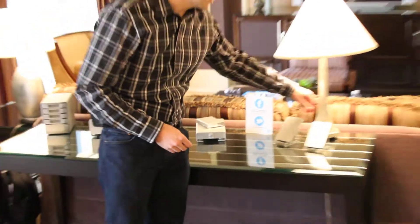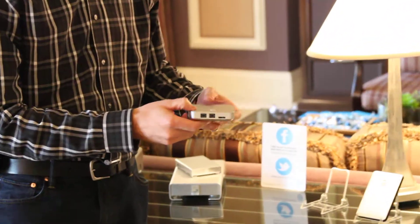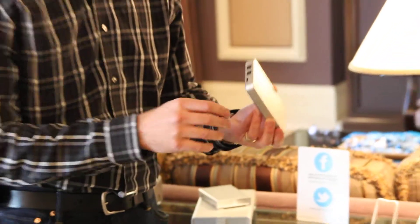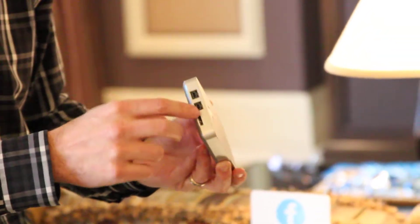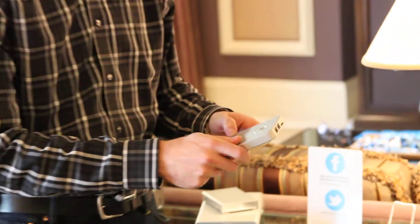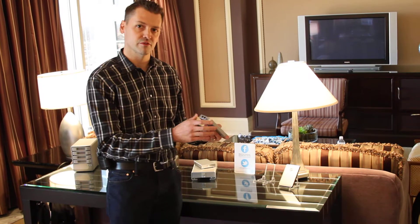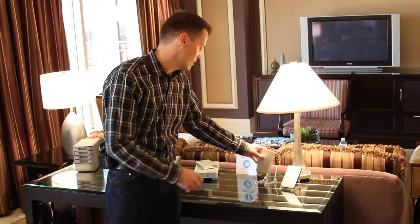Our next product is our G-Drive Mobile Combo. It's a good portable solution with up to 1TB of capacity, but it has multiple interfaces on the back — USB 3 as well as dual FireWire ports. A great way to carry all your data with you and, from a legacy standpoint, have multiple interfaces for your various devices and systems.